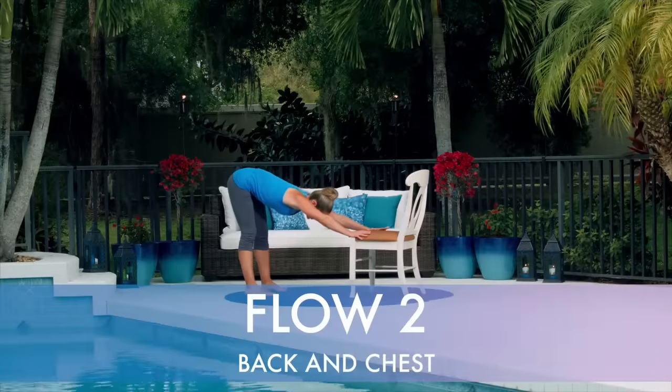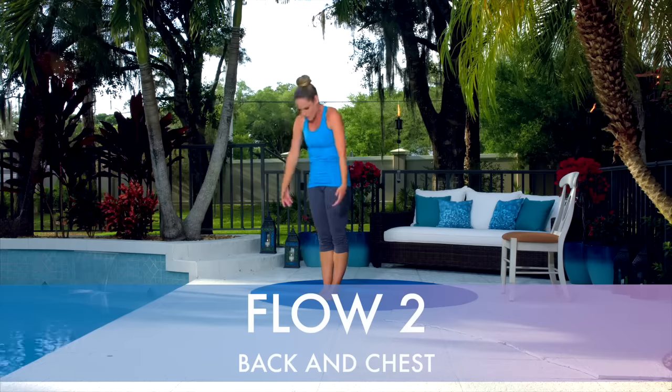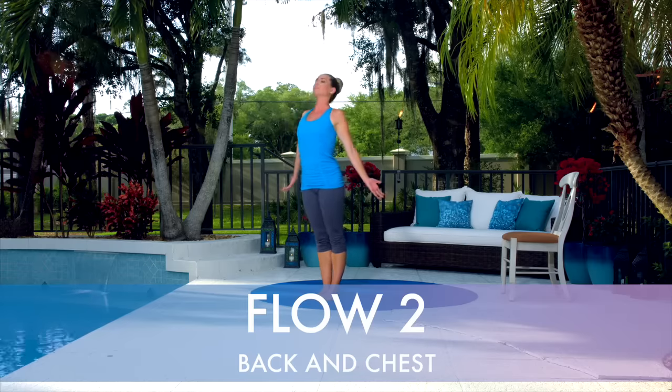Flow two, back and chest. This series is designed to release the spine and open the heart for pain relief and improved posture.